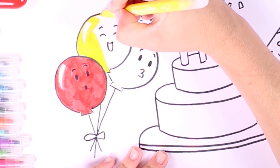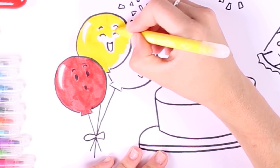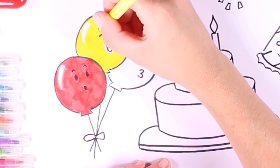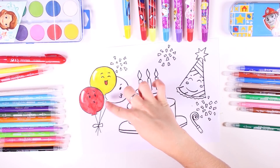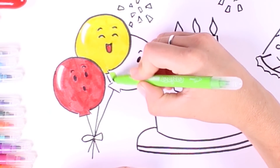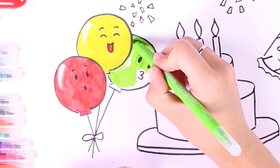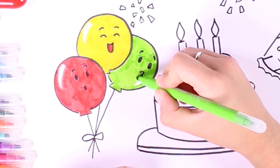What does yellow remind you of? Could it be the sun? Yes, and of summer! This balloon could be an amazing smiley sun — I love it. We have two balloons finished: a red one and a yellow one. Now it's time to color in the third one and we're going to use the color green — the color of hope. It's the color of nature and life. Our balloons have turned out great!